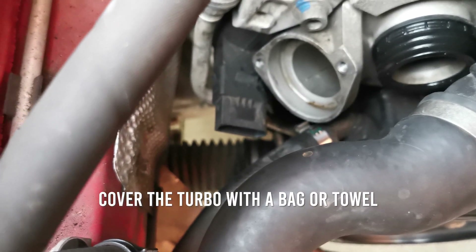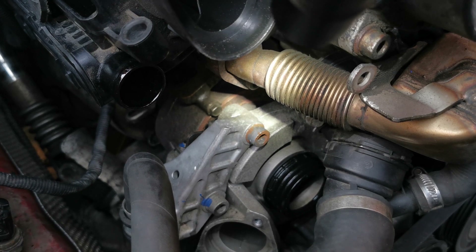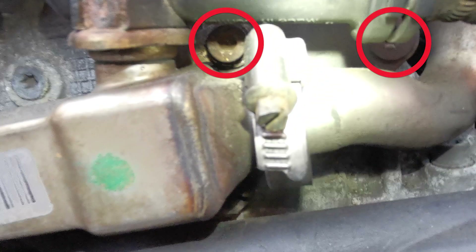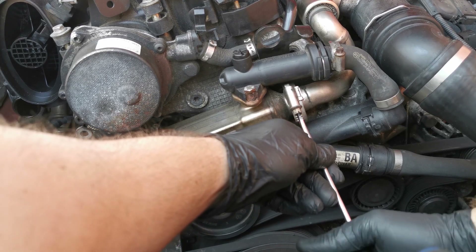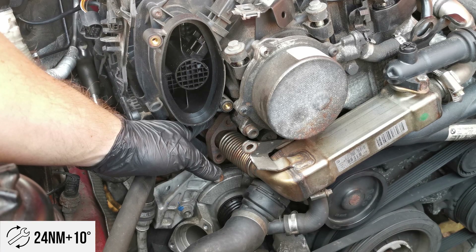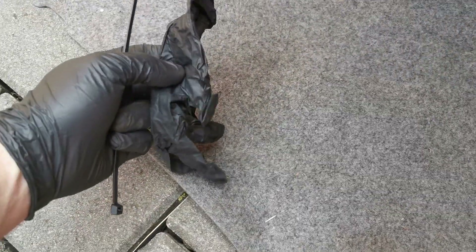Things are about to get messy, so cover the area with a bag or towel. Next, remove the EGR cooler — mine is blanked. It's held by two T45 Torx screws to the manifold, two size 6 hex socket cap screws, a single T40 Torx screw, and a V-band clamp at the top. Important tip: don't try to remove it from the lower V-band clamp — it won't work. Removing the T45 Torx screws releases the support bracket above the turbo. Grab a catch pan or tray, a zip tie, and a rubber glove with no holes for later.